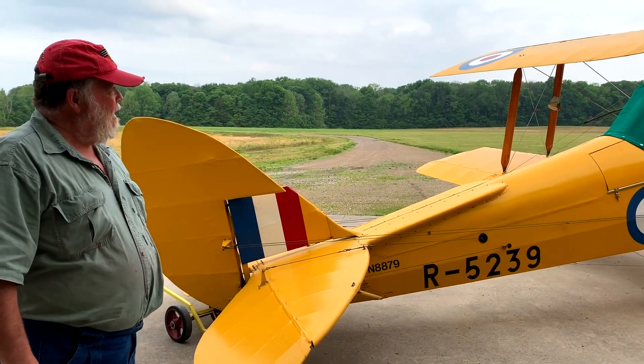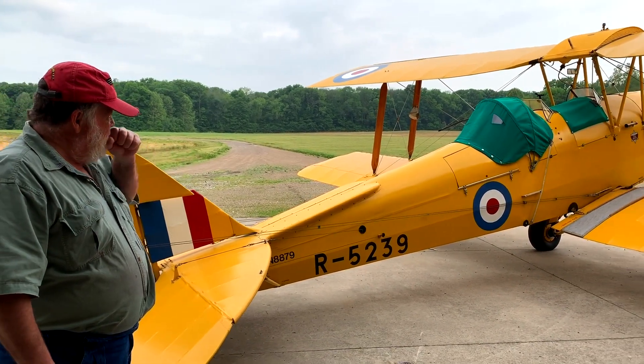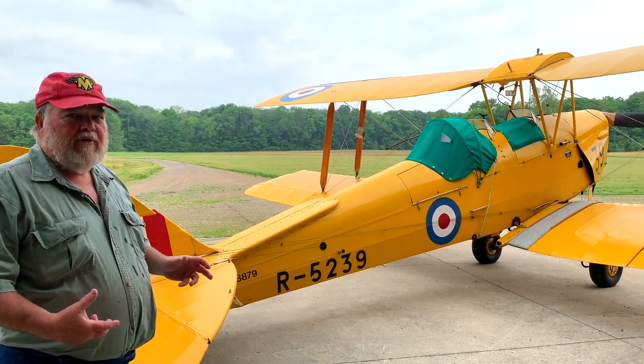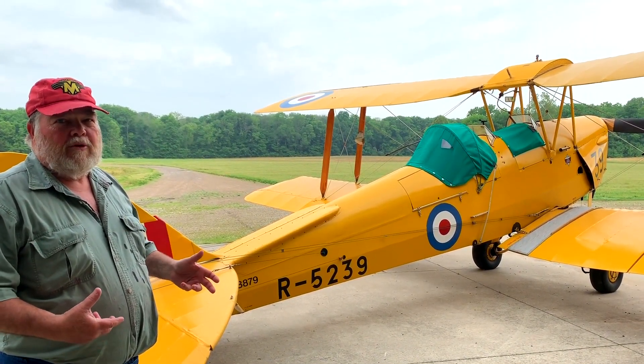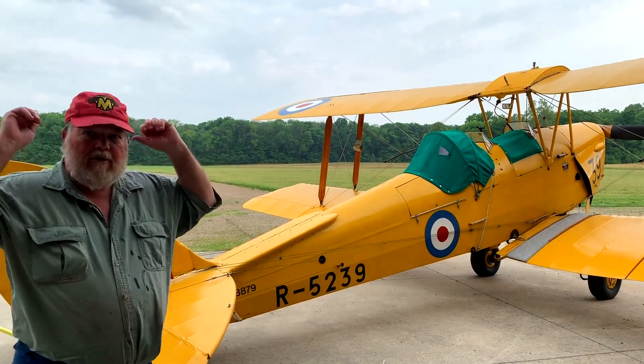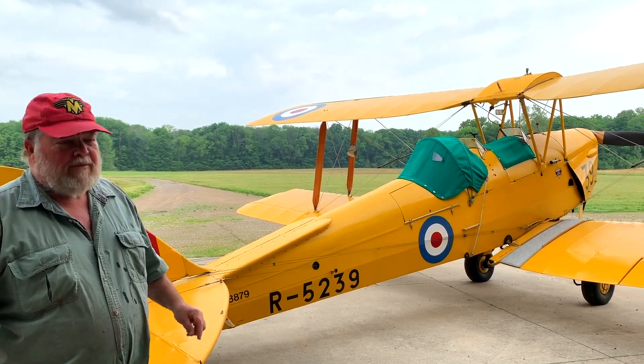The cover on the back cockpit, which is where the pilot flies this airplane, is called a blind flying hood. This was a certified instrument trainer in World War II to train British pilots. The pilot would put that hood over and learn to navigate just on instruments — crude instruments.